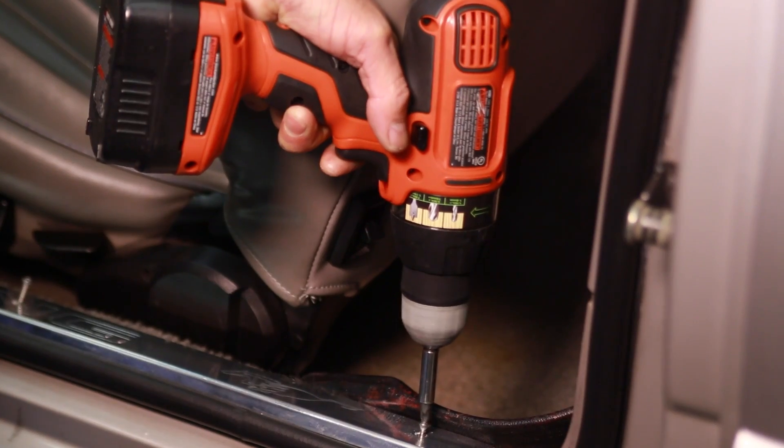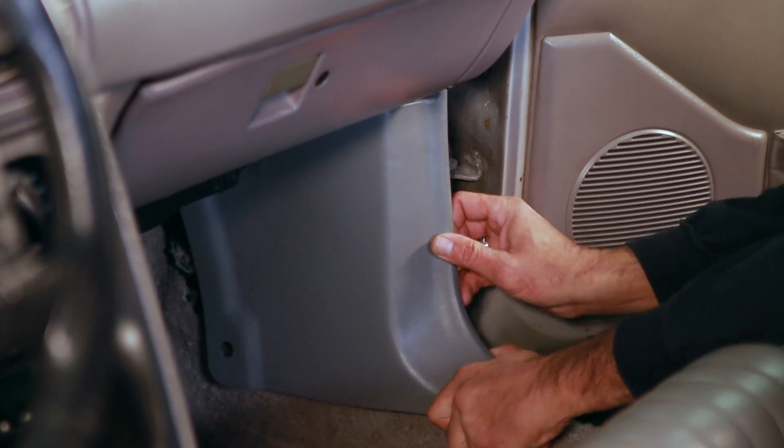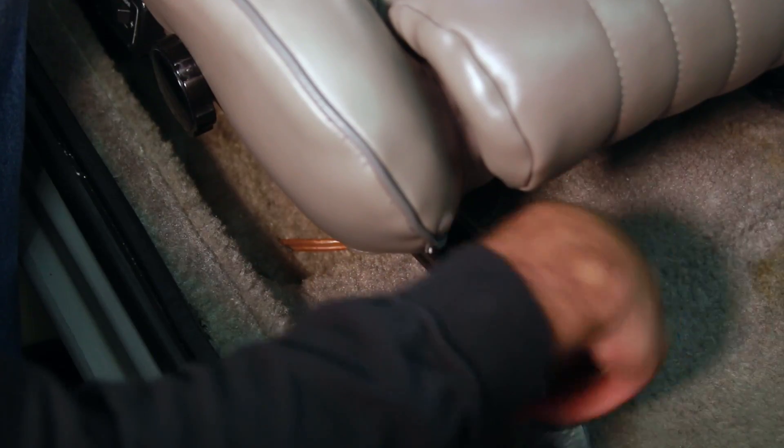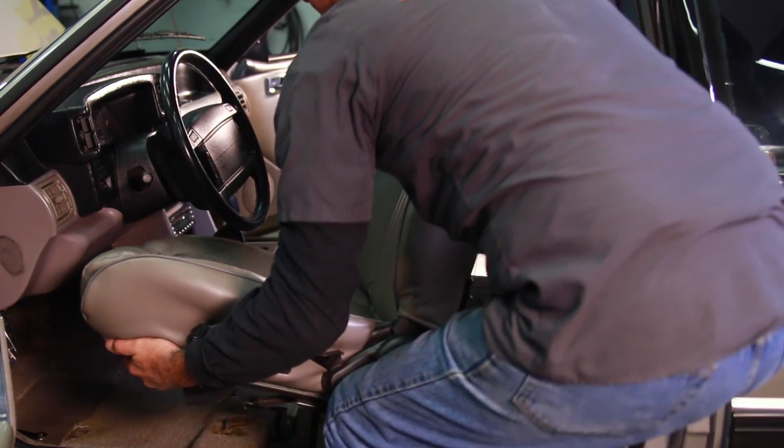Now you can remove the rocker sill plates, kick panels, then unbolt the seats. If your car is equipped with power lumbar, undo the connector located under the seat, and then carefully remove the seats.